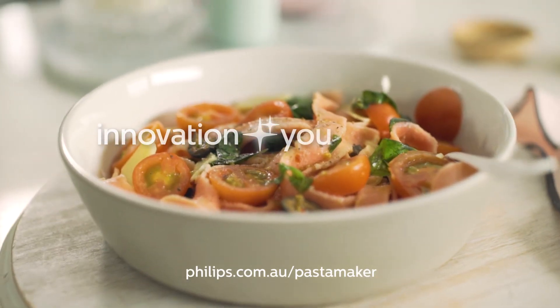For more details, head to the Philips website. Innovation and you. Philips.